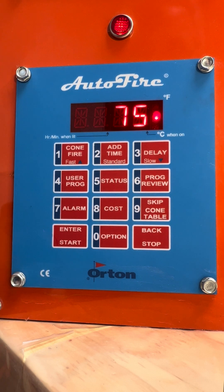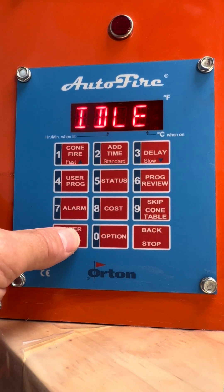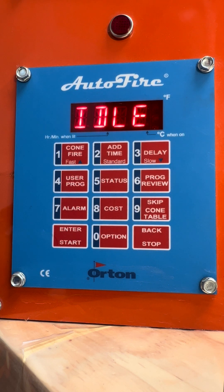If we're done and we don't want to actually do this firing, we can hit the stop button. It'll say abort — hit enter — back to idle, and then you can simply switch this off.